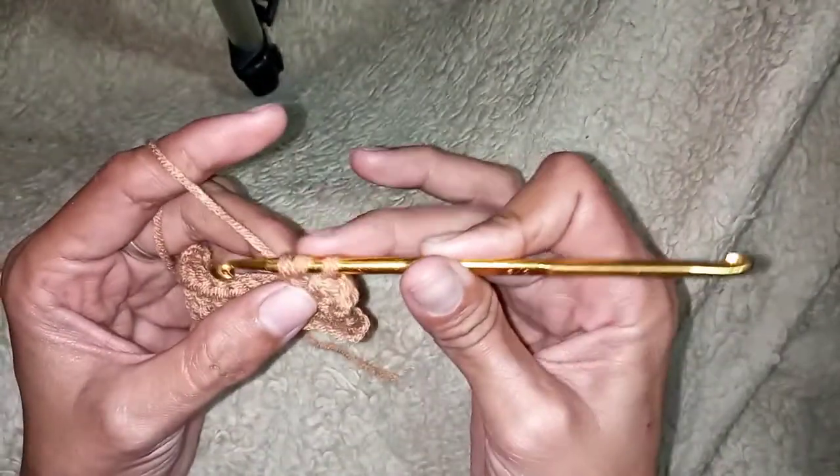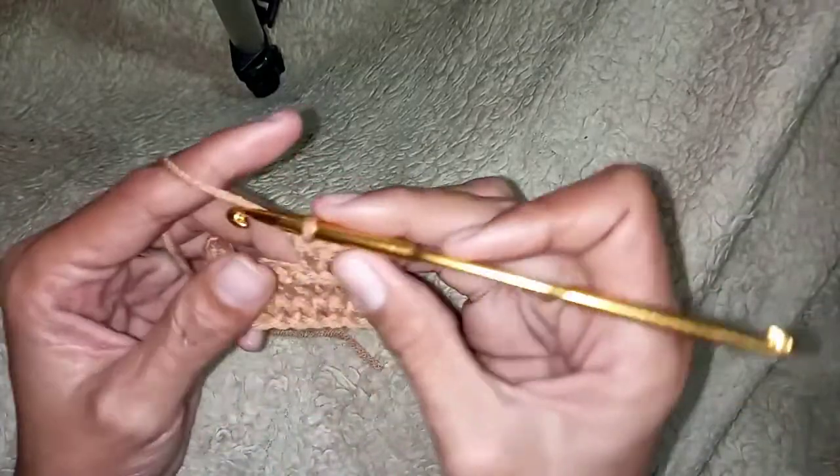Insert the hook here, just like that. I do hope that you have followed this tutorial — I know this is a very easy tutorial.